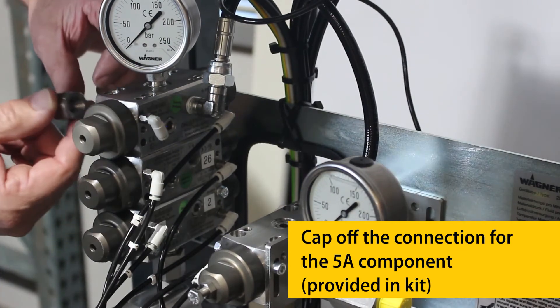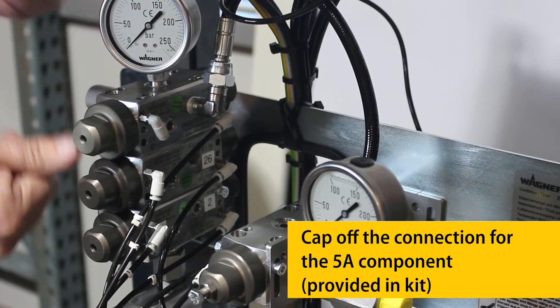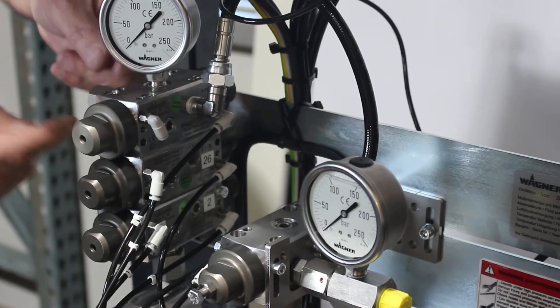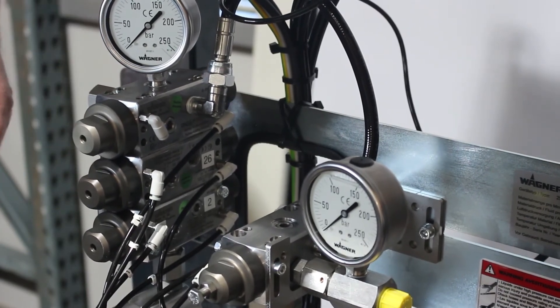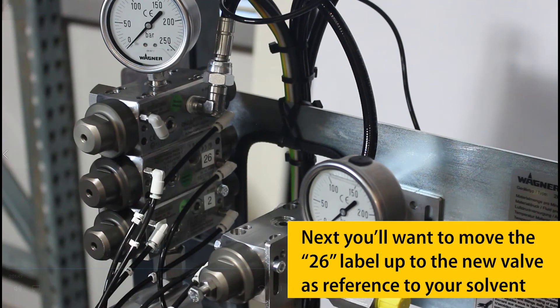Cap off the connection for the 5A component. Next, you'll want to move the 26 label up to the new valve as reference to your solvent.